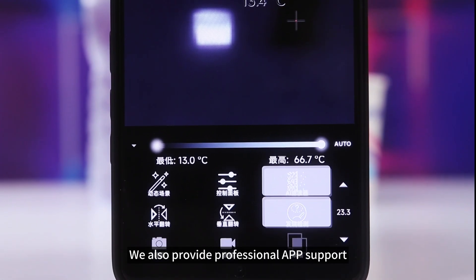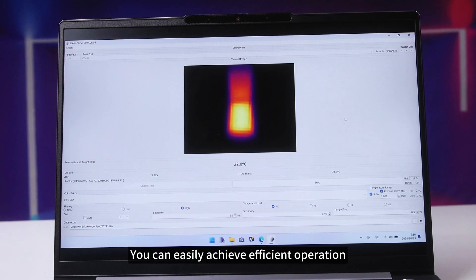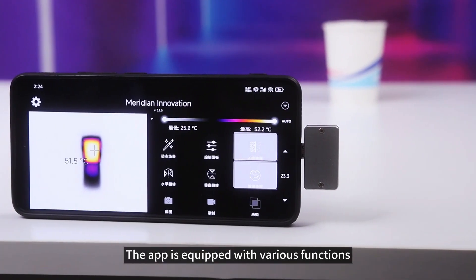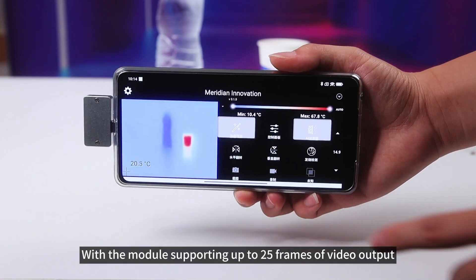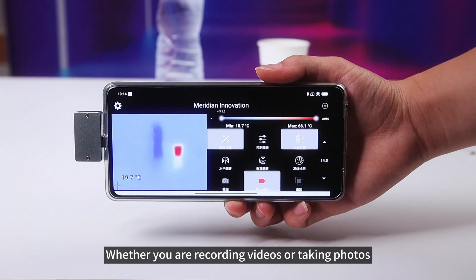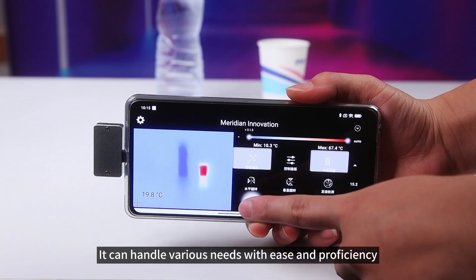We also provide professional app support. Whether it is on the mobile phone or the computer, you can easily achieve efficient operation. The app is equipped with various functions for you to choose from, with the module supporting up to 25 frames of video output. Whether you are recording videos or taking photos, it can handle various needs with ease and proficiency.